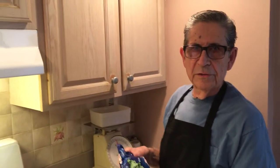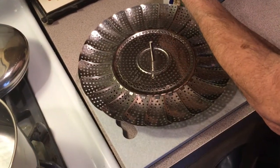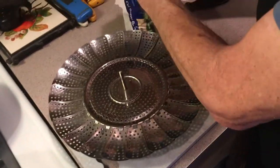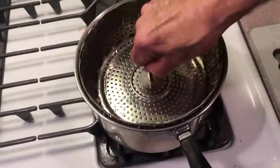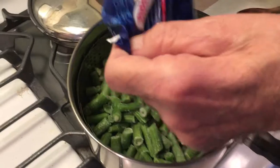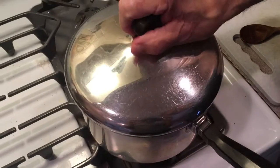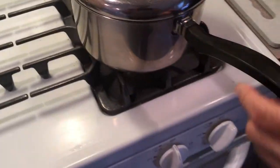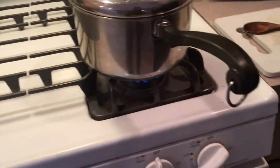You can use fresh string beans or you can use frozen cut beans, whatever you like, whatever is fastest. If you're in a hurry, today I'm going to use the frozen ones. I've got my steam basket here — I'm going to steam them, but you can cook them too if you want. I've got some water in there, I'll put the beans in and steam these up until they're nice and tender. Meanwhile, we've got our potatoes going over here.